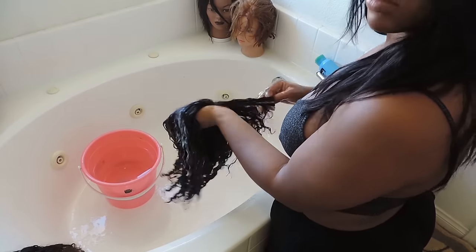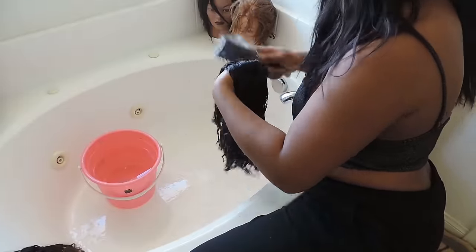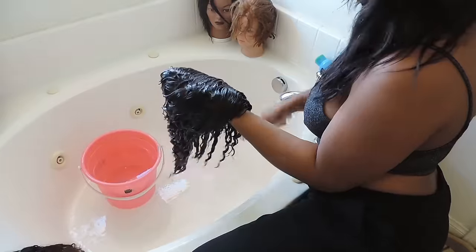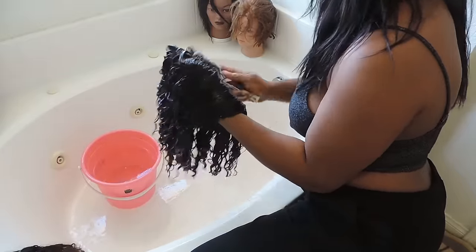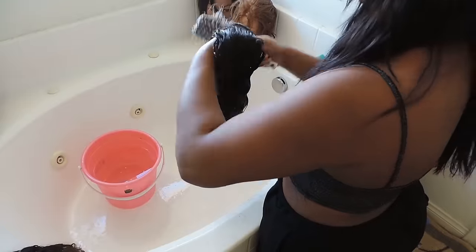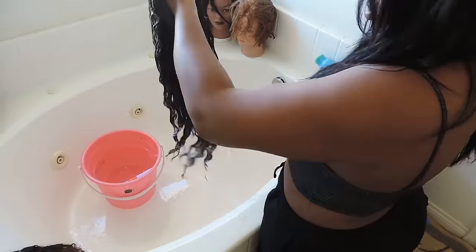I get it all through the wig and brush the wig thoroughly until I can't feel any snags and it's like silk. Just brush it all the way until it's like butter and you can run your fingers through it with ease. Make sure you put as much conditioner as you can — don't be stingy. I'm not stingy with my products, as you can tell.